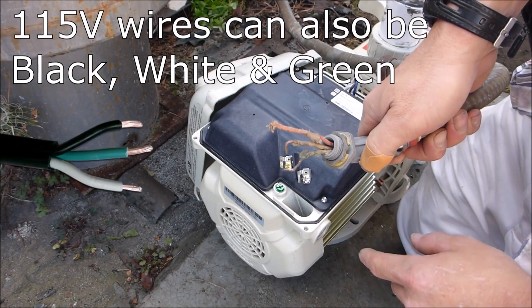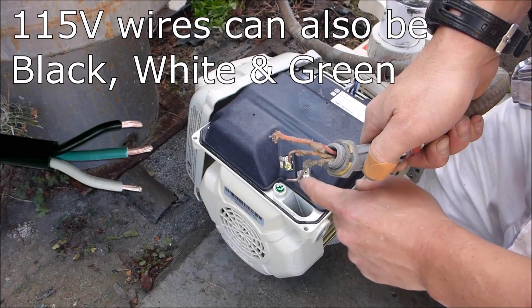The green ground wire will go right here. You can put either the white or the red on either of these — load one or load two.